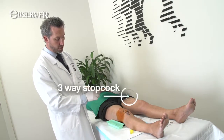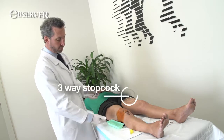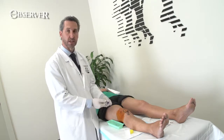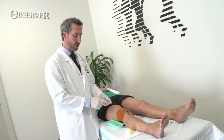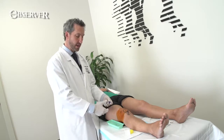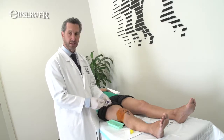I like to use a three-way stopcock when doing this, with a fluid-catching pouch underneath, so that I don't have to withdraw or disconnect the needle. If you don't have one of these, it's not really a problem — you can simply disconnect the needle, empty the fluid out, and then reconnect.